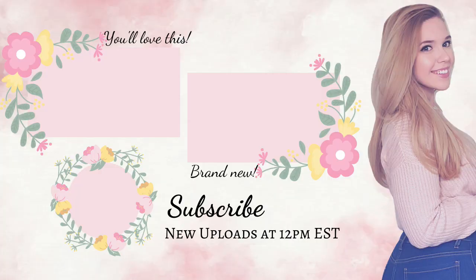I forgot to film an outro, but hopefully you liked what you saw. If you did, feel free to like and subscribe — I put out new videos every Sunday at noon Eastern Standard Time, and I'd love for you to be here for the next one. Thanks again, and hope to see you then. Bye!